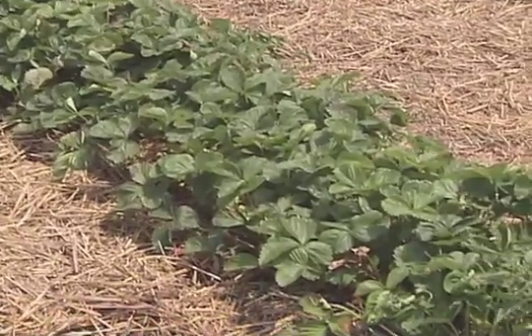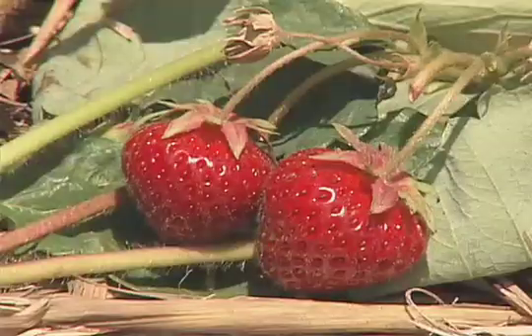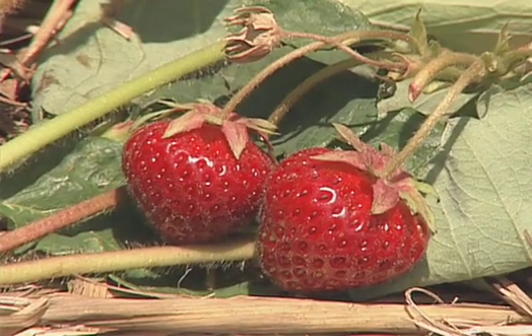The second year, when you start to get fruit, you have your flowers in May. Your fruit is about 30 days after you see the first flowers. You will harvest your fruit in June, hence the name June-bearing strawberries.